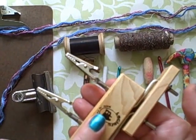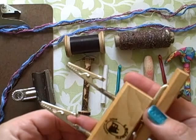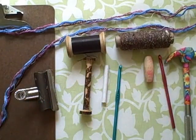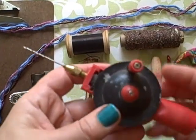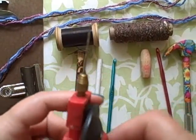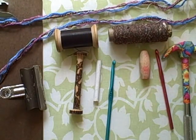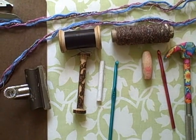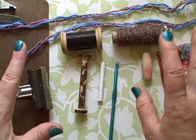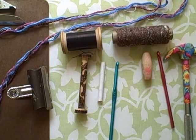If you have a cord twister or a fringe twister like this one, that's quick and easy — you're halfway there. There are lots of different kinds of fringe twisters and cord twisters. You can also take a cup hook in a hand drill and use that for turning your yarn to make a cord. But what if you don't have those? I'm going to show you a way of using a couple of simple things to make gorgeous twisted cords.